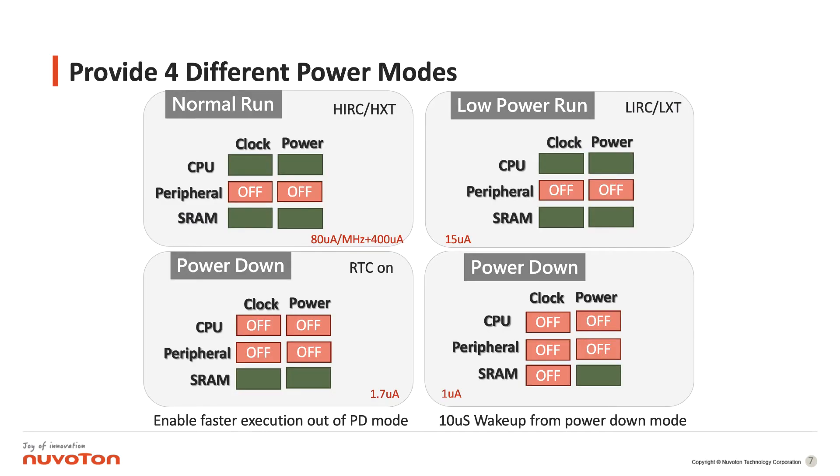The first one is the normal run mode. In normal run mode the CPU clock runs at the HRC at 24 MHz, and we can support a power consumption of 80 microamps per megahertz.